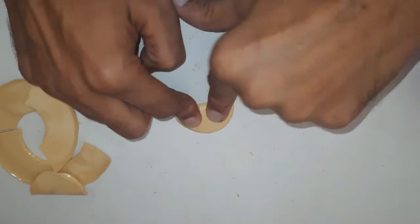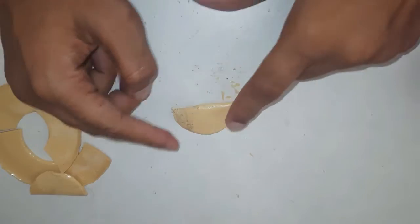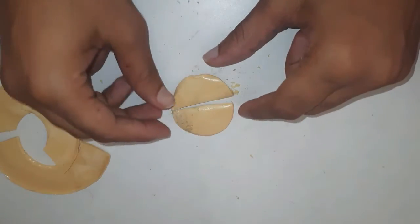When I press it gently it shows a ductile nature. When hammered it becomes brittle.